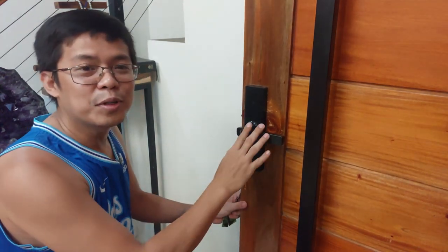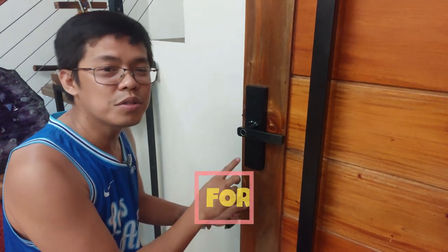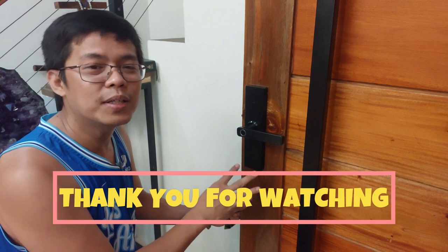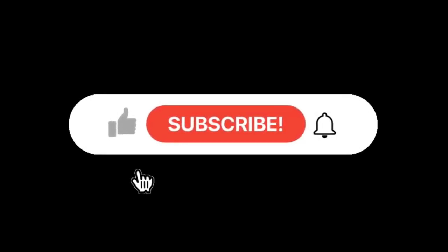So ayun, sana po natutunan ninyo kung paano mag-setup at mag-add ng user at mag-delete ng user dito sa ating 4-in-1 Smart Door Lock. Salamat po! Ito po ang Itlog DIY Project.